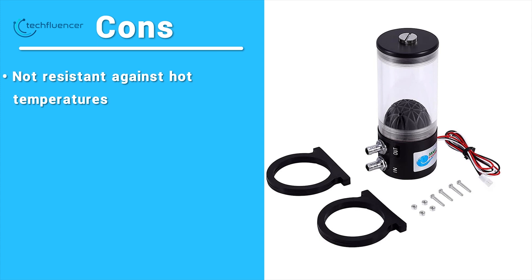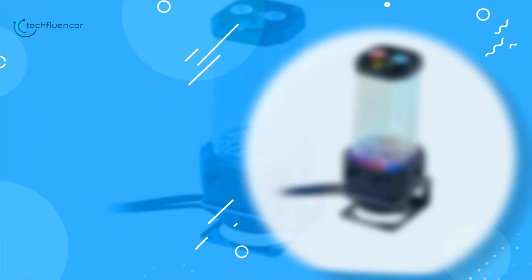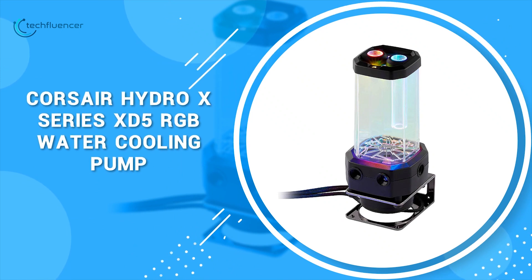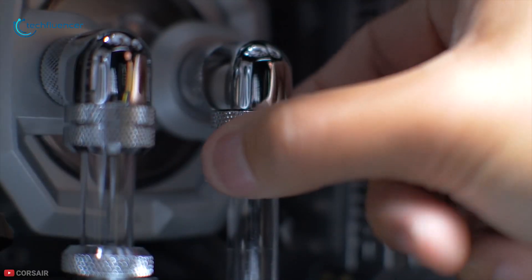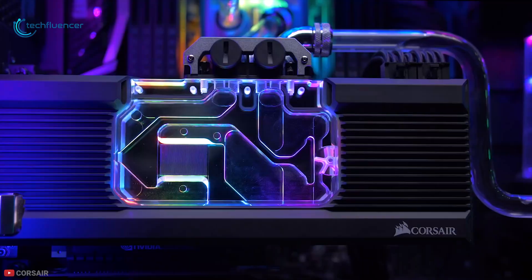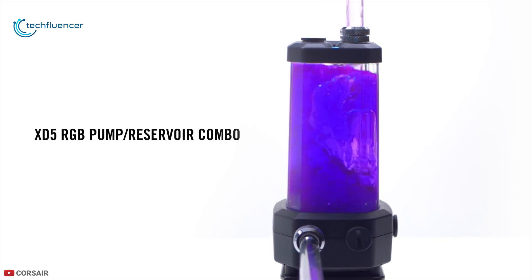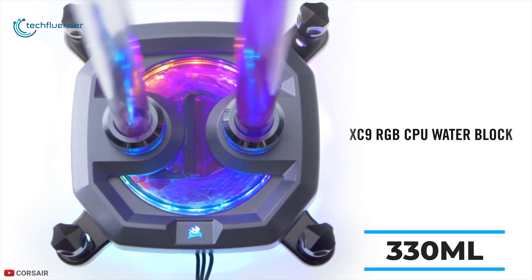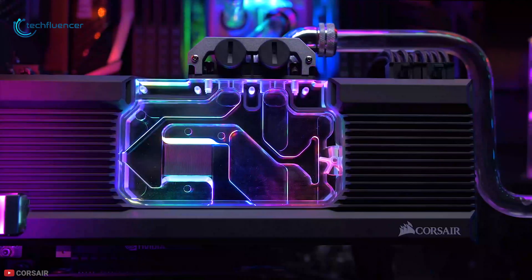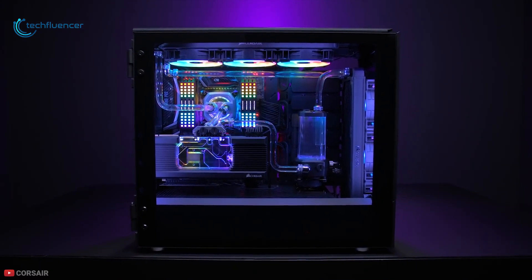At number three, we have the Corsair Hydra X Series RGB water cooling pump. Make your system a showcase for all to see with the Corsair Hydra X Series XD5 RGB water cooling pump. Featuring a high-performing Xylem D5 PWM pump, this machine can hold up to 330 milliliters and can deliver up to 800 liters per hour water flow to your loop. Made of high quality acrylic, it comes with a reliable rubber build that helps prevent vibrations and keeps noise to a minimum.